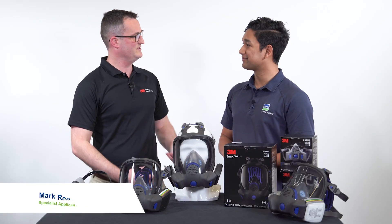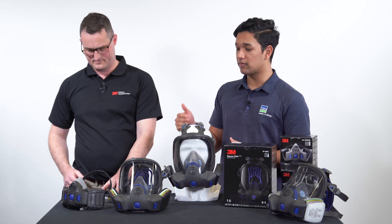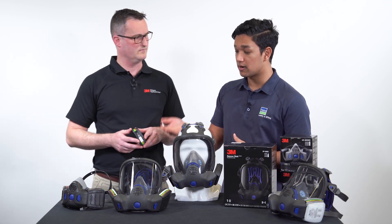Hi, I'm Sid from Bunzel Safety and Lifting, and I'm here with Mark from 3M. Thanks for having me Sid, wonderful to be here. Mark, what's unique about the SecureClick filters on the FF800 and HF800SD?